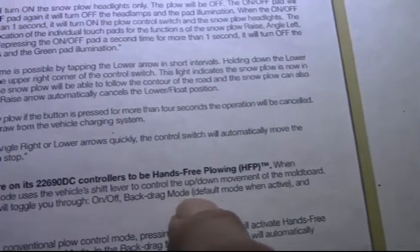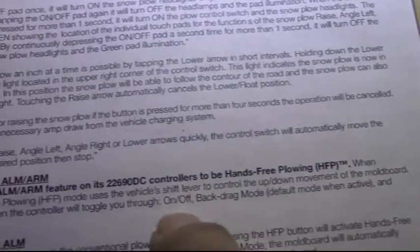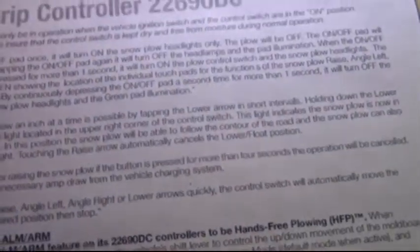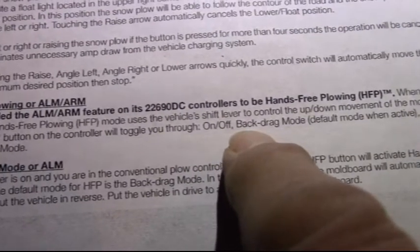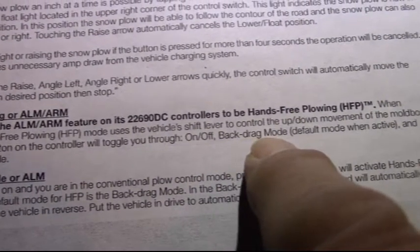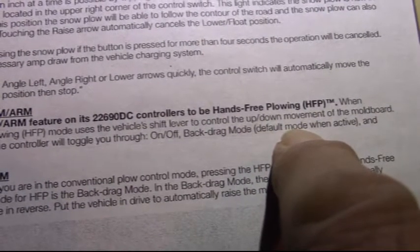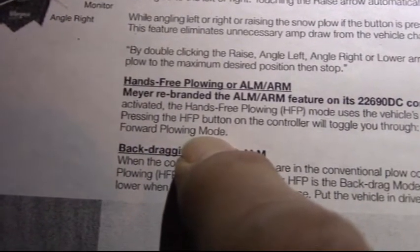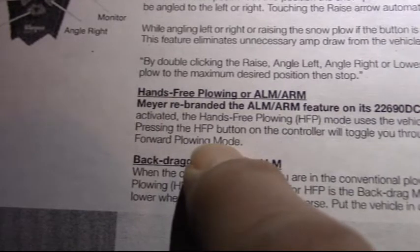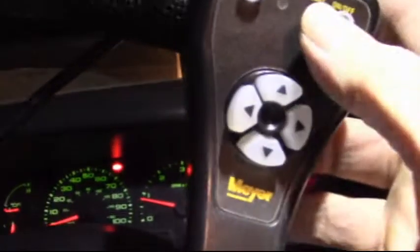Back drag mode is the default mode when active. When you press the on/off button it automatically goes into back drag mode. Press the button again and it goes into hands-free plowing mode, or forward plowing mode.